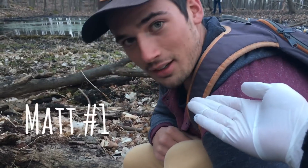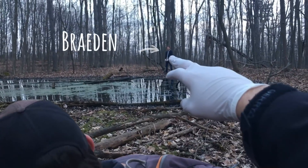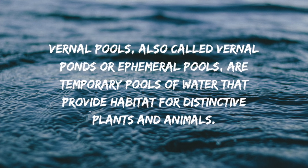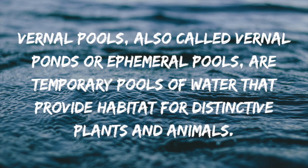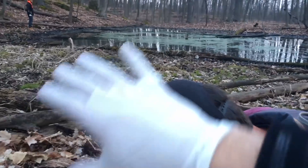So we're just here at a vernal pool with Matt and Brayden. Vernal pools, also called vernal ponds or ephemeral pools, are temporary pools of water that provide habitat for distinctive plants and animals — here, where the salamanders will move to breed.